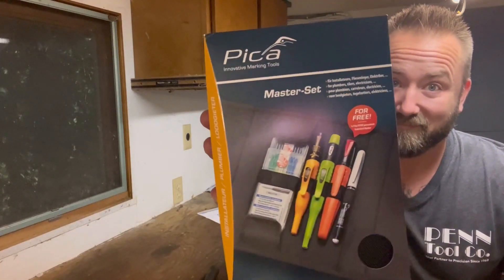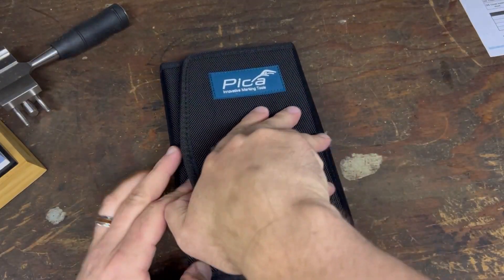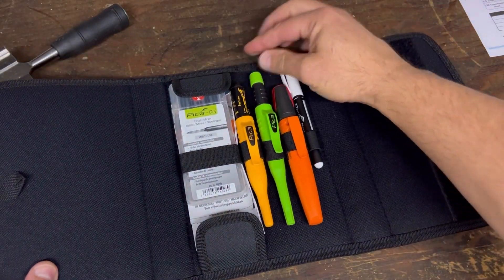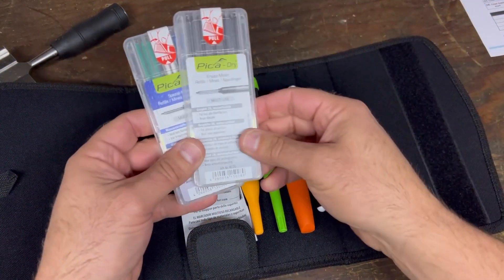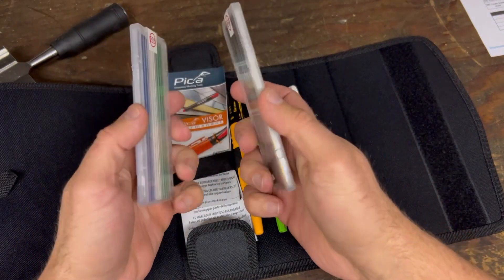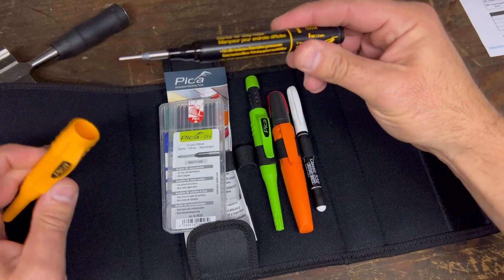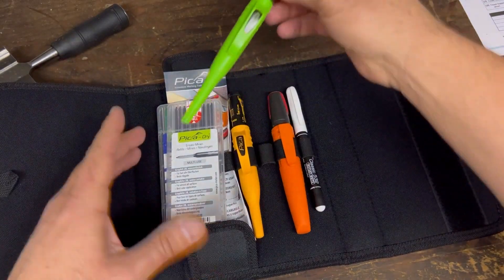Introducing the Pica Master Set Plumber 55020, the all-in-one marking kit for professionals. This comes with everything that you could need for marking on multiple different surfaces. This is designed for plumbers, tilers, electricians, and more.